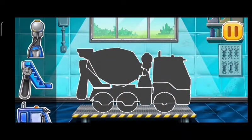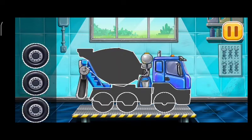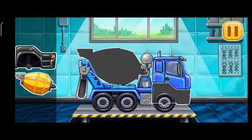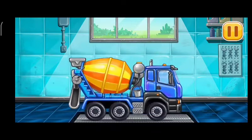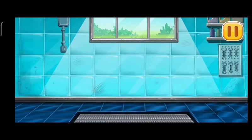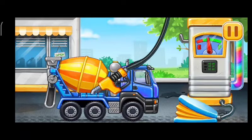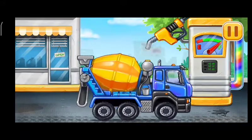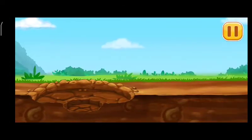Cement Mixer. We did it! First we have to fill it. Cement Mixer Pump. Let's get the embedded hoses for the nozzles ready.